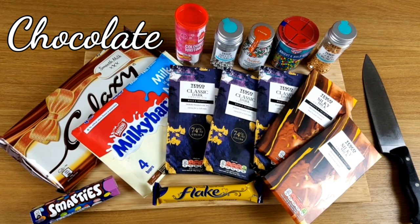Hi, I'm Margaret and today it's all about chocolate. So sit back, relax, and enjoy.